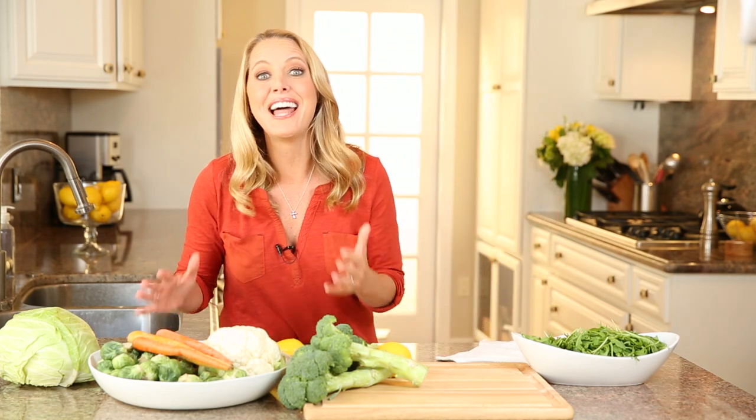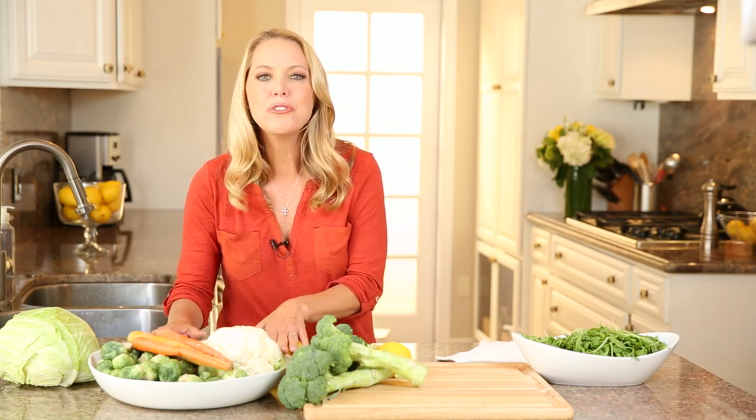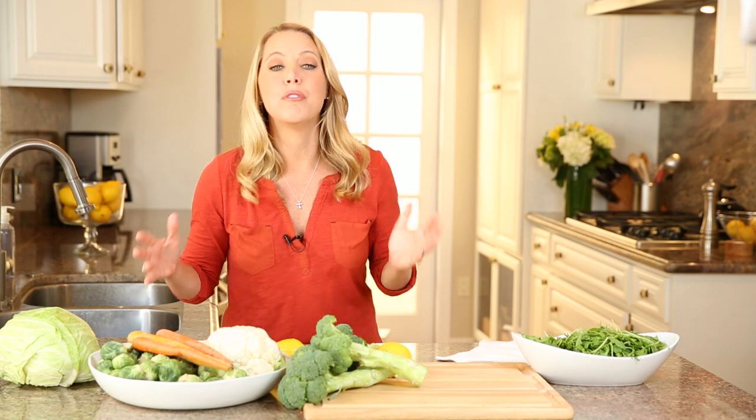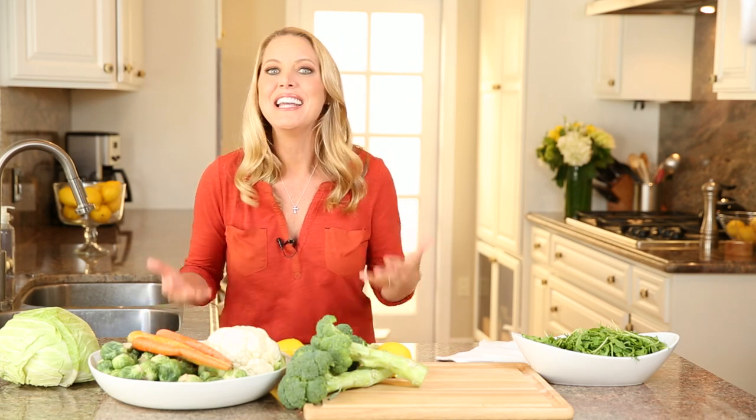The hardier vegetables can last longer, so you can stick them in your crisper drawer and know that they'll last for a week or even more. You can use them in a whole variety of ways, which will prevent vegetable burnout and ultimately save you money.